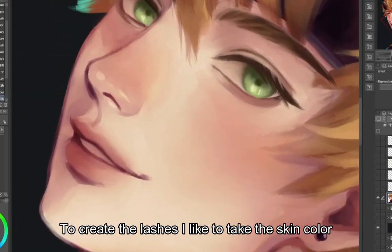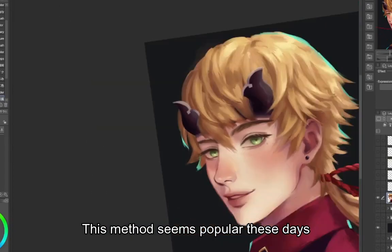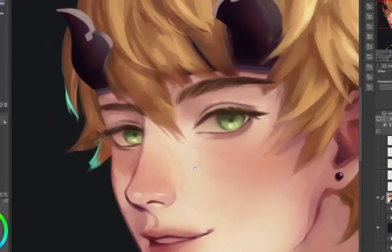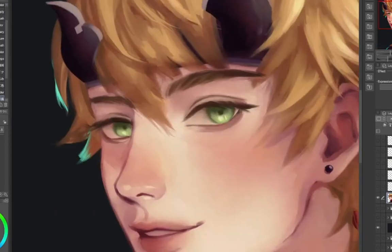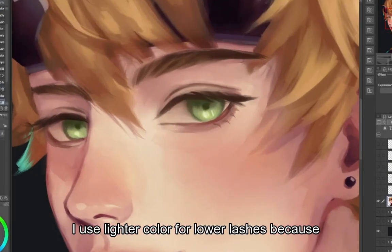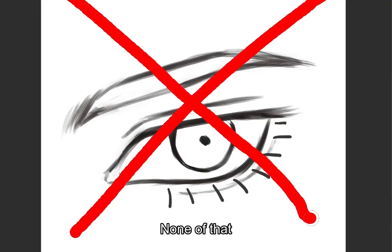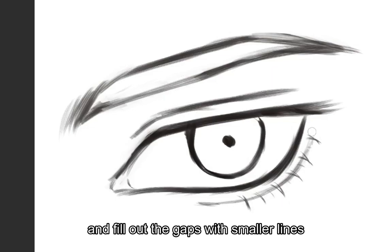To create the lashes, I like to take the skin color and draw a couple of lines down the eyes. This method seems popular these days and honestly it looks really pretty. Just don't overdo it or your character might look sleepy. I use a lighter color for the lower lashes because I don't like it if it's too prominent. And please don't draw eyelashes like they've been flattened by an iron. Draw two curved lines meeting in the middle and fill out the gaps with smaller lines.